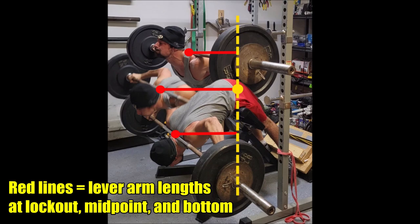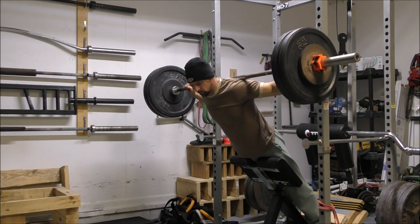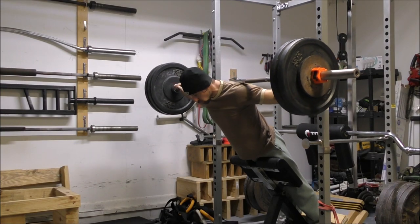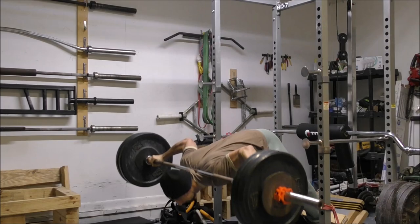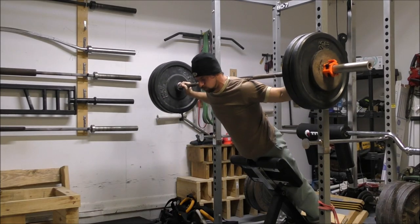Then you approach the lockout. This is still the natural weak point of the exercise. But as you rise up past the midpoint of the movement, the lever arm starts to shorten again. This means that you are gaining mechanical advantage as you move into the weak point, rather than losing mechanical advantage as you move into the weak point, as is what happens during the flat hyperextension. With the 45 degree hyper, you end up with a more even distribution of tension throughout the movement, and the natural strength curve of the exercise lines up much better with the mechanics of the movement based on how your body is situated in space.